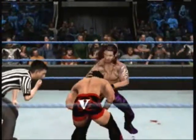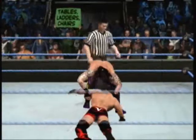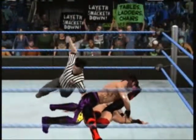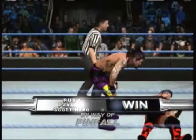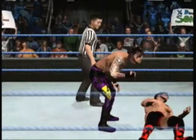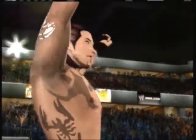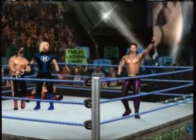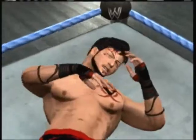Wait a second, what's he doing? And the Motor nails it! He's got an opportunity — two, three! They did it! Wow, what a match! Here are your winners: Hero, Mr. Black, and the Motor!